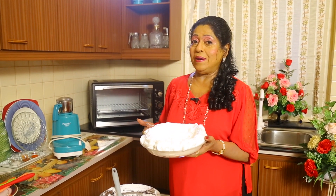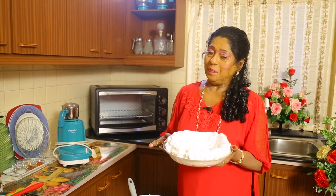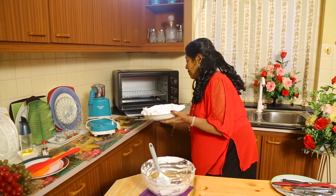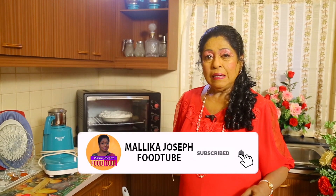I am going to bake this for about 45 minutes to one hour at 100 degrees centigrade. We will see how it looks after baking. You can reduce the temperature slightly below 100°C — that is fine — but it should not get over-baked or become too brown.